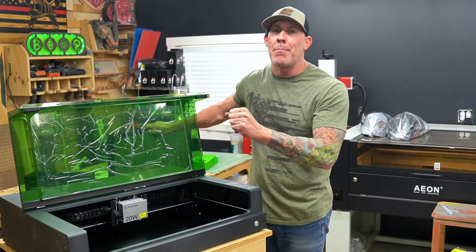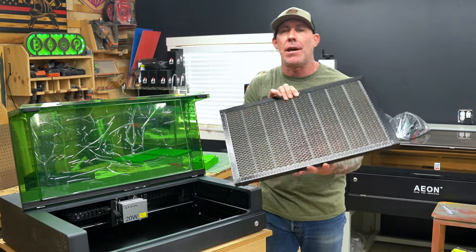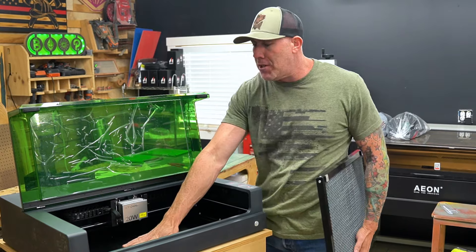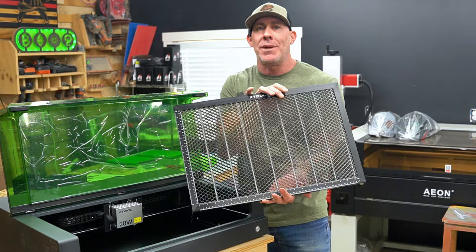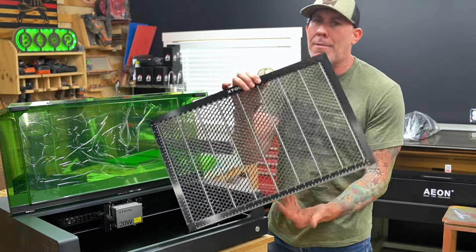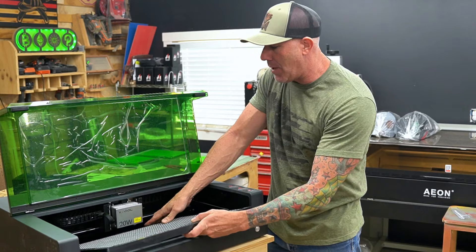My S1 20-watt model came with the basic kit, which includes a really nice honeycomb insert. It's personal preference whether you prefer V-blades at the bottom or the honeycomb — I typically always operate with the honeycomb, so let's slide that into position now.